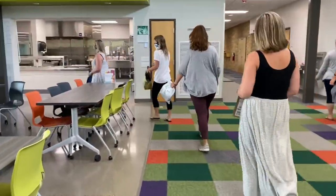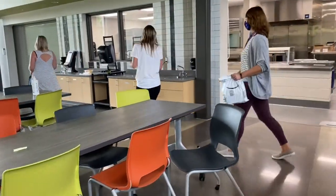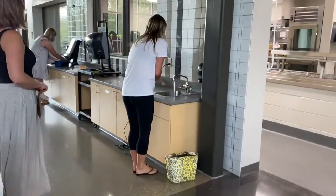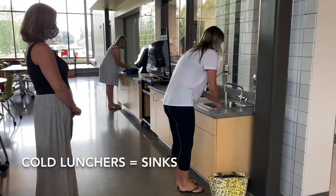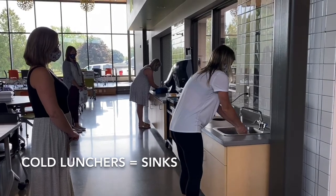Cold lunchers will walk to the sinks in the cafeteria. You can put your lunchbox on the floor or on the counter. Grab some soap and scrub your hands. While you wait, you can stand on the circle dot on the floor, giving your friends enough space.